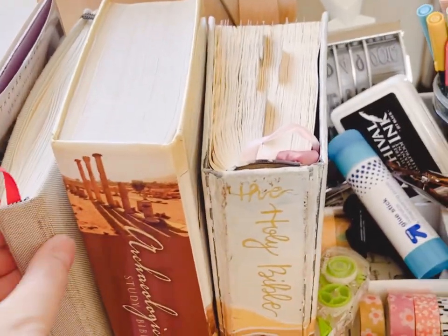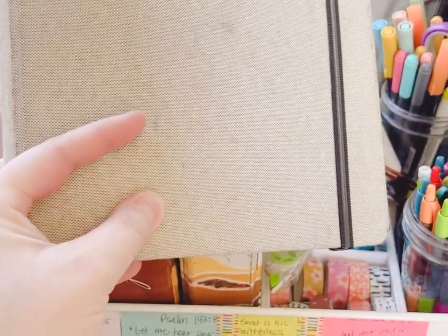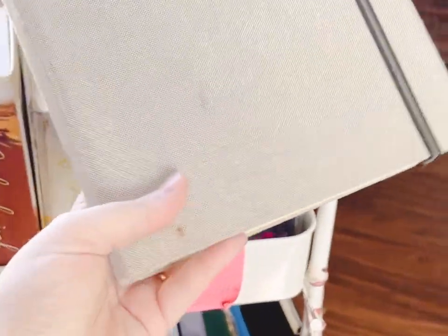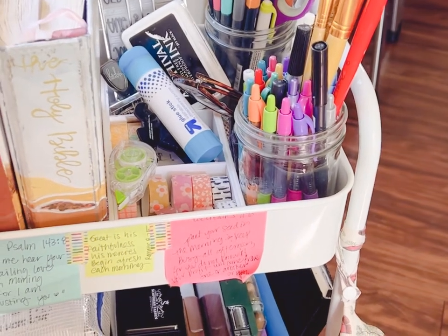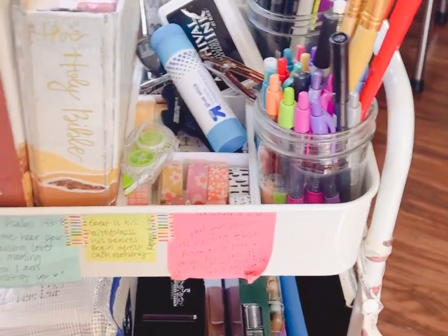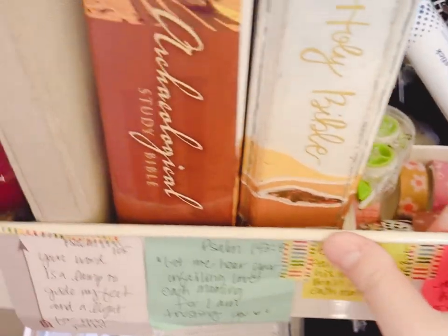Just to touch base on this one — this is my weekly prayer journal. I haven't shared it with you guys yet. Drop it in the comments below if you'd want me to show it. The inside is something I really like, but I definitely have to curate it before I share it because I don't want to share all of my prayers out on YouTube.